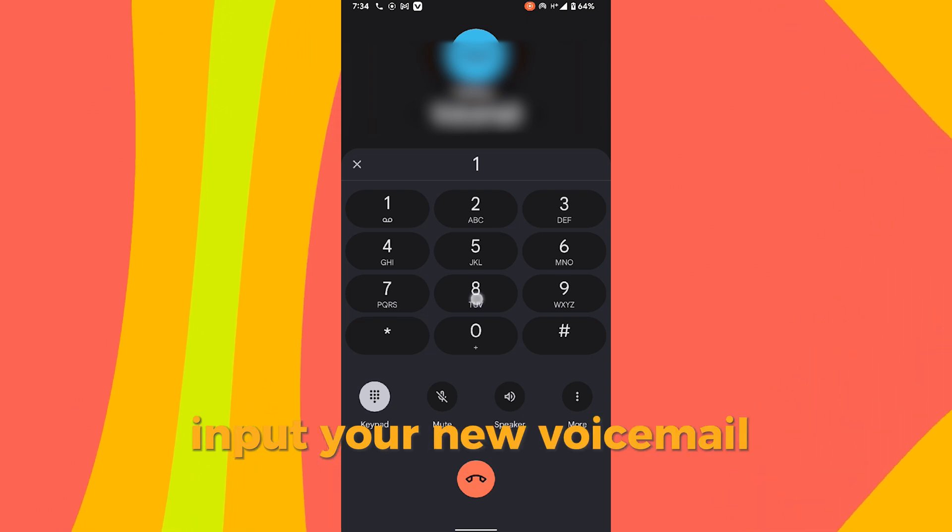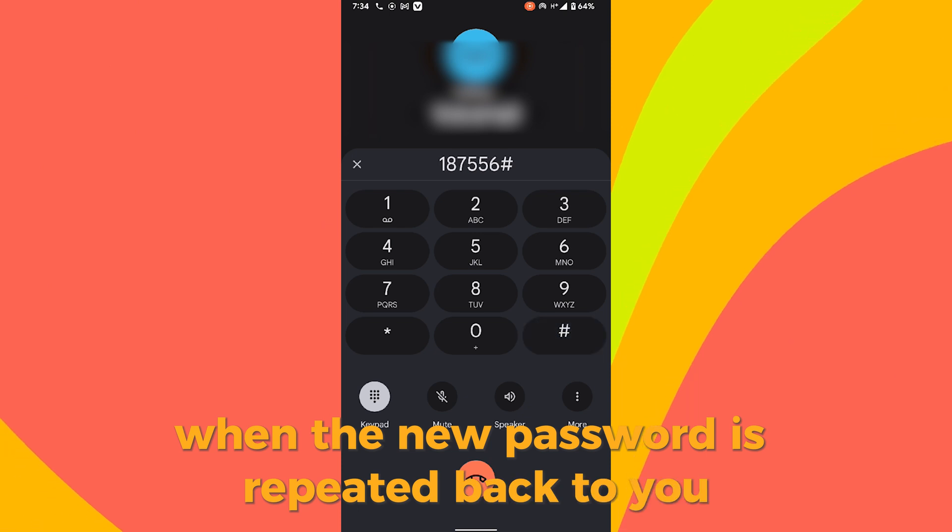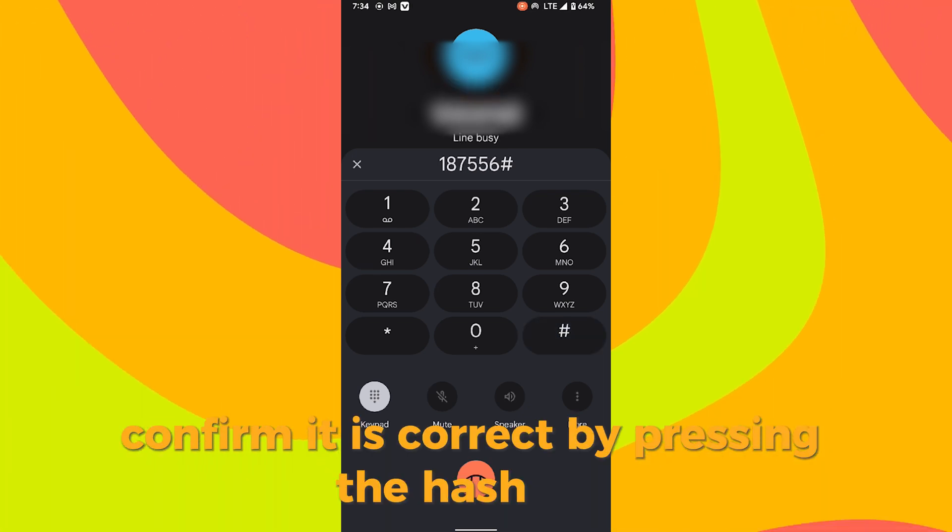Input your new voicemail password and press hash. When the new password is repeated back to you, confirm it is correct by pressing the hash key.